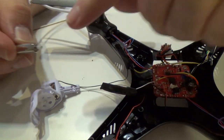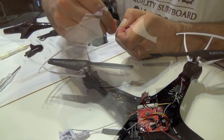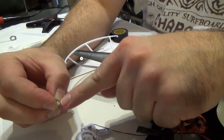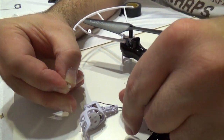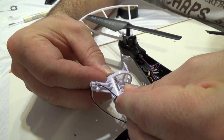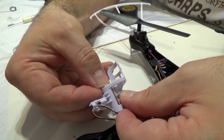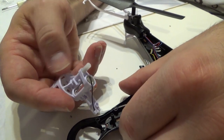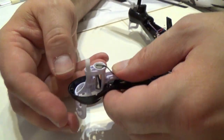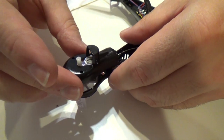Now the next thing to do is take this little gear off the end of the old motor and put it on the new motor. Then we're going to put it back on and make sure that this little smooth part is pointing down. It just shoves onto the new motor until it's flush with the end of the shaft. This whole thing goes back down in there, and we put it all back together opposite the way we took it apart.